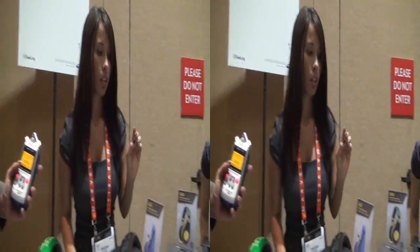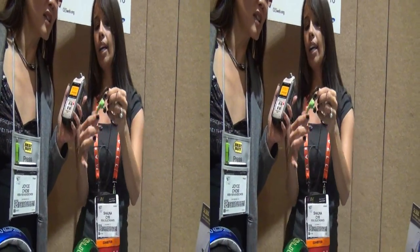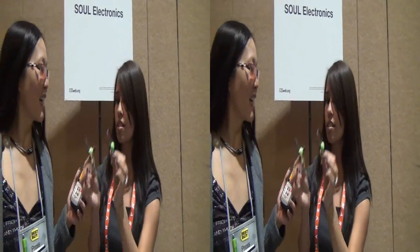And you also have something right over here — what are those? These are our Run Free. They are our sports earbuds and they were inspired by Usain Bolt being a runner. He wanted something that could stay on his head and were sweat resistant, so these were inspired by him. They have his signature pose on them.